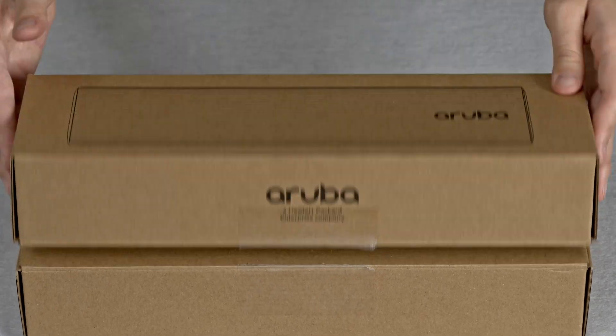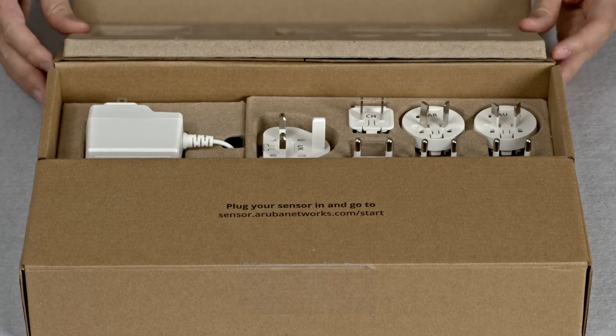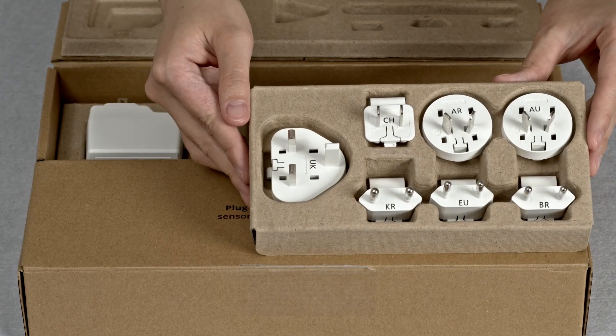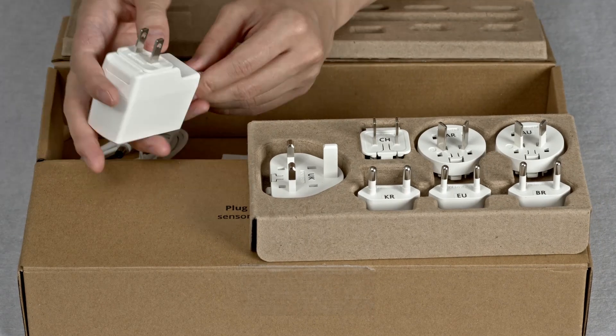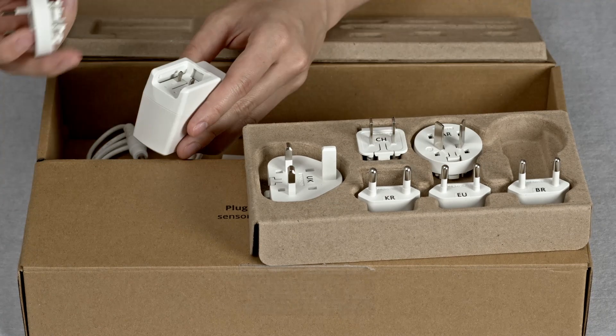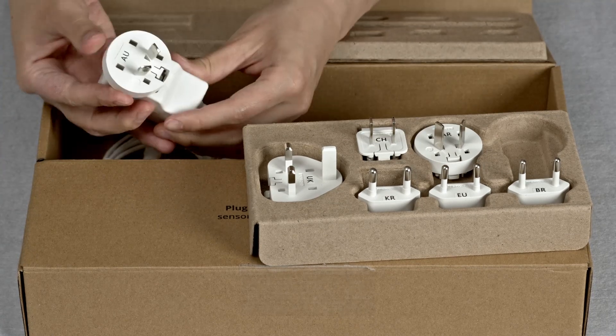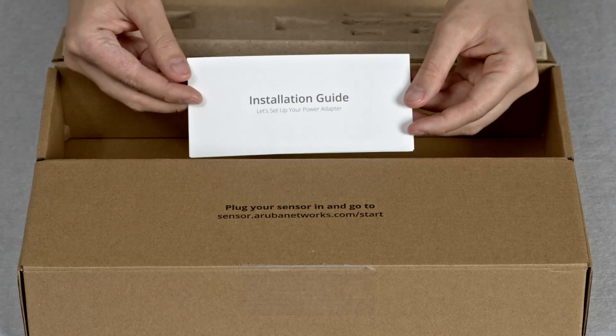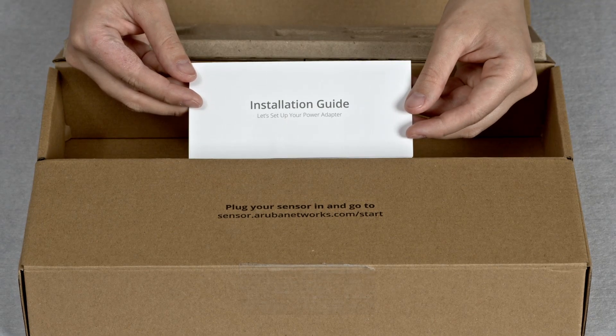Let's get straight to the unboxing. In the top section, you will find your power adapter as well as a range of country-specific plugs. To change the plug, simply press the clip and slide out. Slide in the new plug until you hear a click. At the bottom of the box is an installation guide for the power adapters.